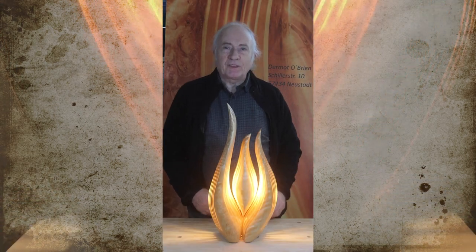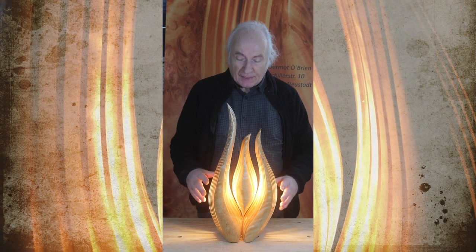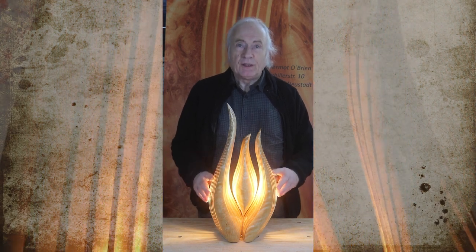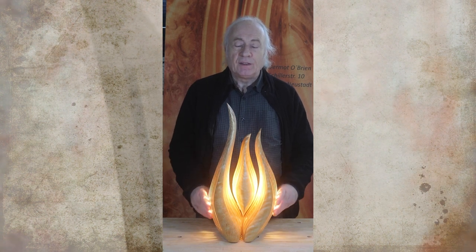Hi everyone and welcome to my workshop. My name is Demet O'Brien and I make these light sculptures out of wood. In this video I will introduce you to six of my sculptures and tell you something about them.